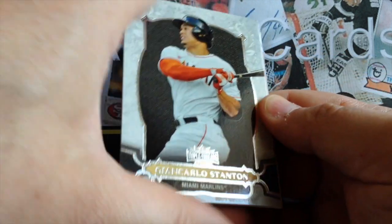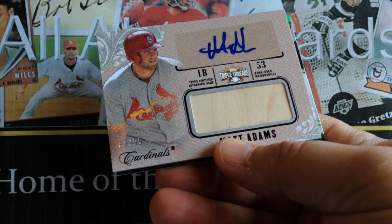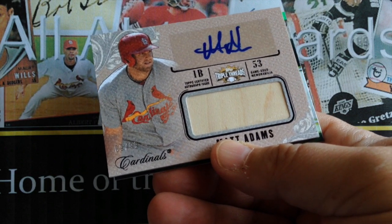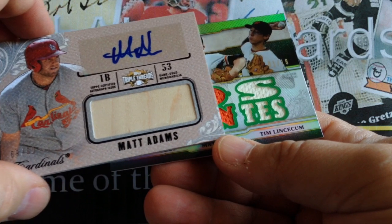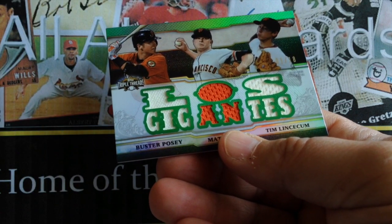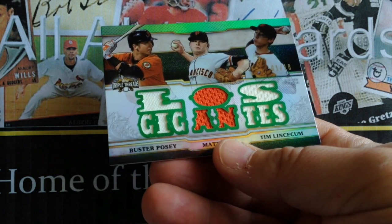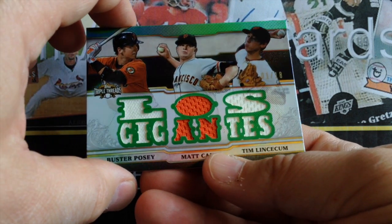Here's our next hit — Unity Matt Adams with Relic Auto. And our final hit will be a Triple Threads. That's a great looking card — Los Gigantes. Buster Posey, Matt Cain, and Lincecum. That's a nice looking card.